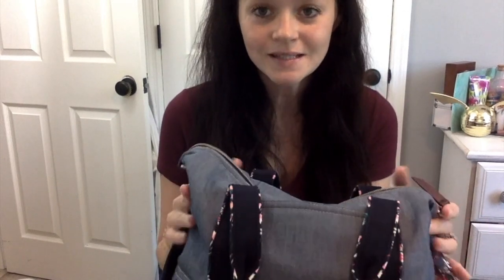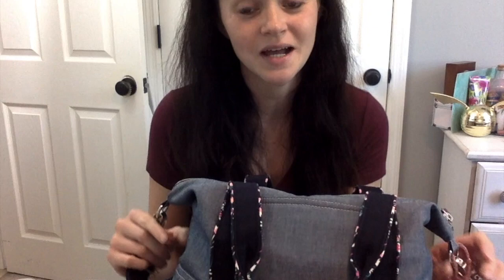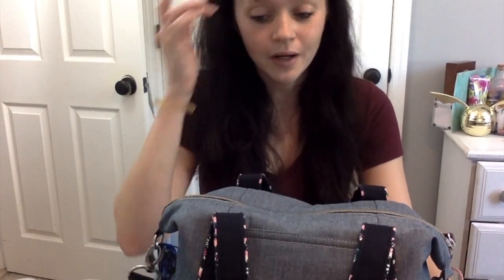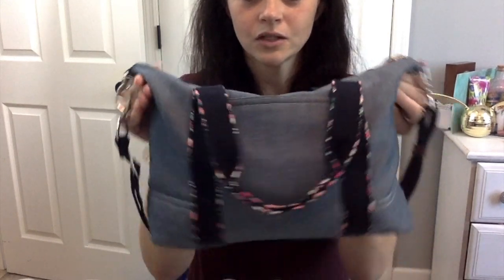Hi everyone, welcome back to my channel. Today I am doing a 'What's in My Bag' with a Vera Bradley VBU Chambray Satchel. This is literally my favorite bag right now and I'm having a really hard time moving out of it, but I know I need to move into something new. I want to try out some other things but I'm having such a hard time because this bag is so stinking cute.